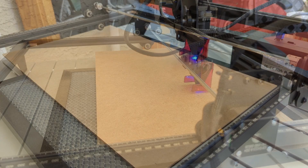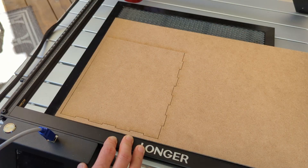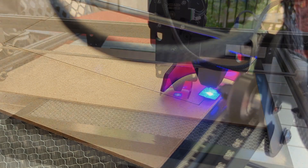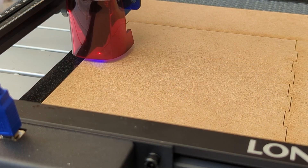Now let's talk about performance. I was really pleasantly surprised at what the 10-watt Ray 5 could do. It cut through my one-eighth inch Baltic birch plywood and one-eighth inch high-density fiberboard in one pass with no issues — and that's without air assist. Does it take longer than my Glowforge? Yes. I compared a bunch of different cut jobs and the Ray 5 was anywhere from two to four times longer. Is that a deal breaker? Not necessarily.